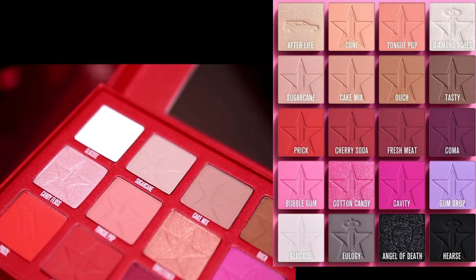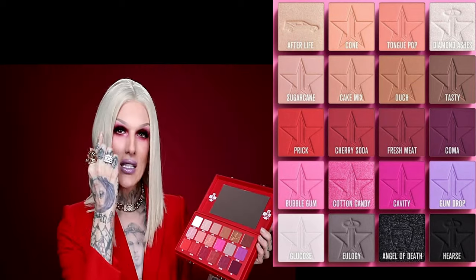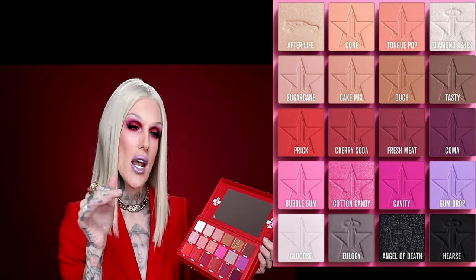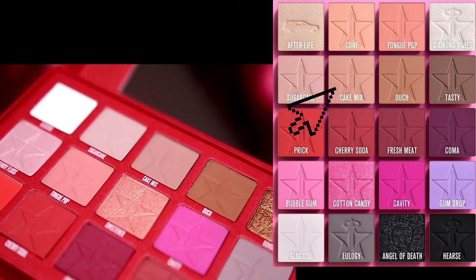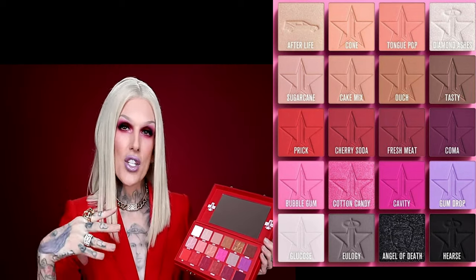Next is sugar cane. It is a very soft cool-tone brown, perfect for in the crease if you just want to do a transition shade — easy. Next we have cake mix, which is a deeper brown that is very nice for building and just creating a perfect flawless smoky eye.